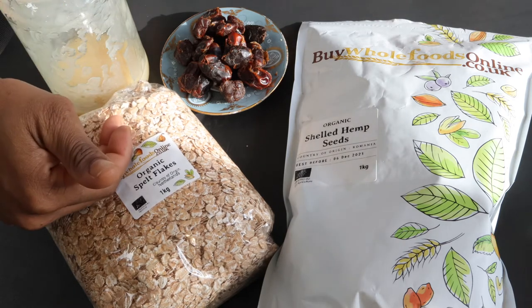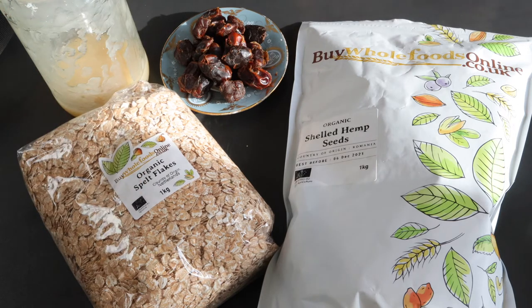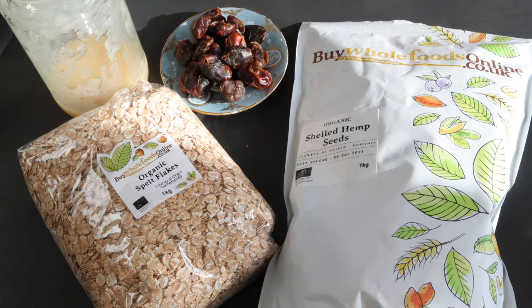That should tell you everything you need to know about the weather and why I'm going for these hearty grains that are packed full of nutrients and vitamins. For this recipe I'm gonna need spelt flakes, shelled hemp seeds, dates, and sea moss gel. I also have my distilled magnetized shungite water in the background. Let's get into it.